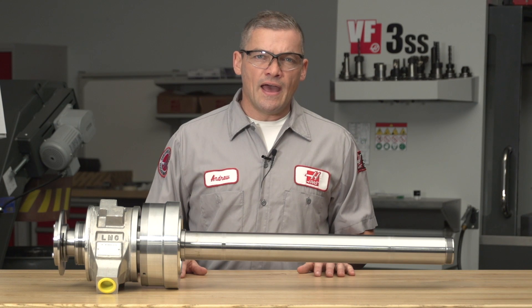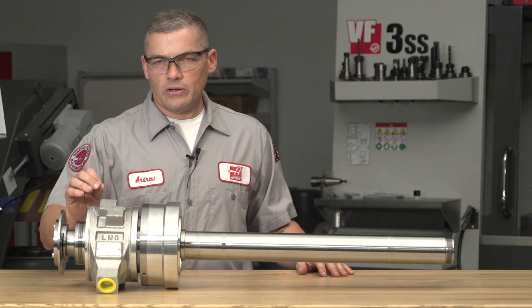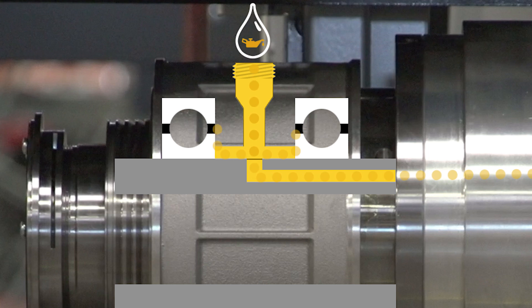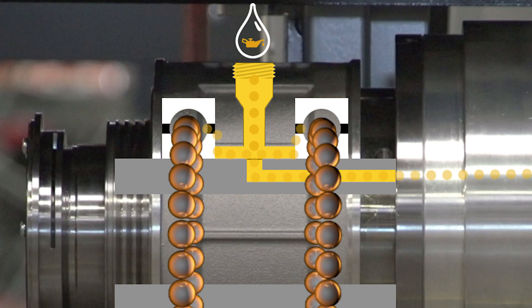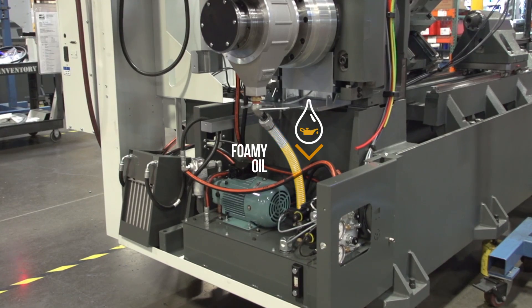It's helpful to understand how the foam and air bubbles form in the first place. The rotary union on a Haas lathe uses pressurized oil to actuate the piston that moves the draw tube that opens and closes the chuck. Some of this pressurized oil escapes the union slip joint and becomes aerated as it passes through the spinning support bearings. The oil that started out clear becomes foamy and white from the injected air.